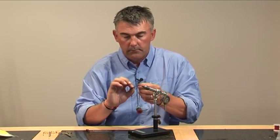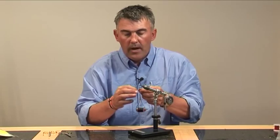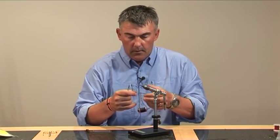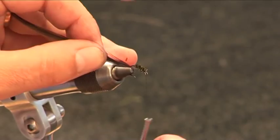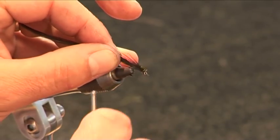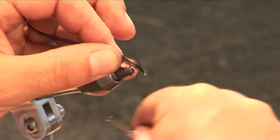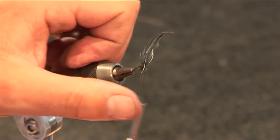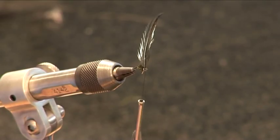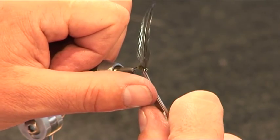Then hackle. When you're starting fly tying, don't go and buy expensive hackles — just cheap ones, a couple of quid. Gives you something to practice on. So snip that off, tie this in. Just put it in diagonally there and then lock in place with a couple of turns with the silk. Then the end there poking out — just snip it off.